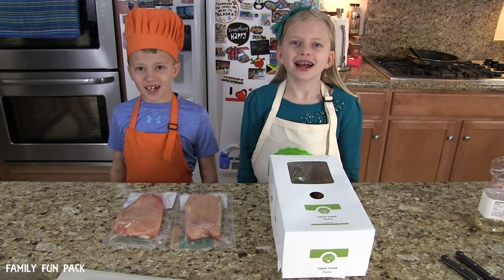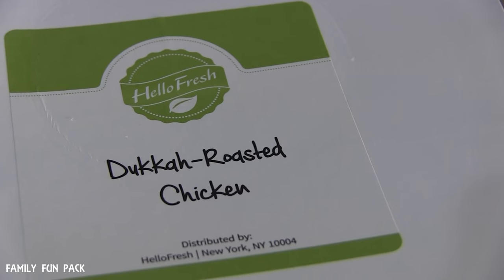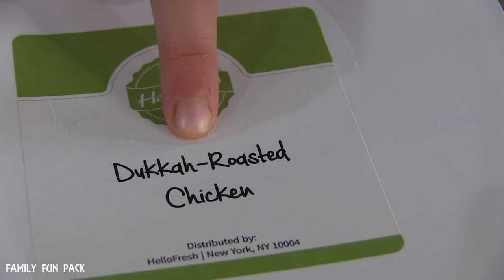Hi guys! I'm Melissa. I'm David. Welcome to Kid Size Cooking. Today we're going to be making dukkah roasted chicken.